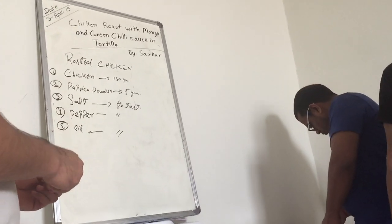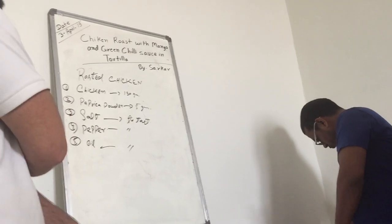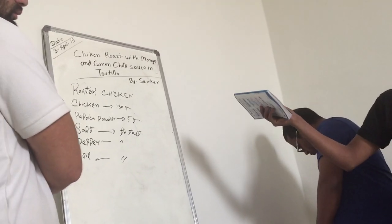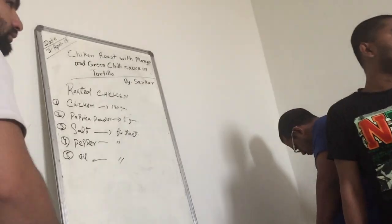First one: chicken. This is the finger shape. Cut it. Why? No taste. This one is only fried.